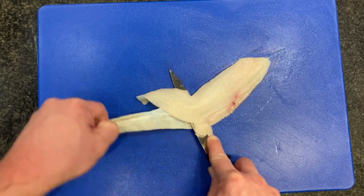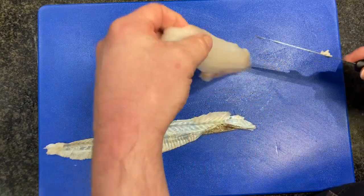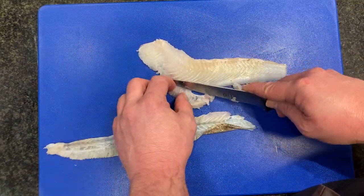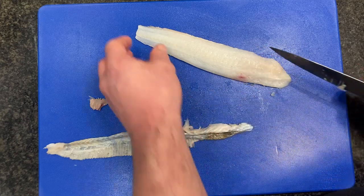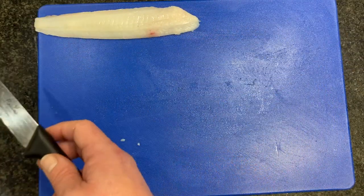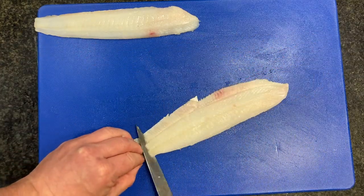Gently between the skin and the flesh, take all our skin off, and then we're just going to take this bit of skirt off — trim that off. All of that's going to be used for our fish stock. And then we have our first fillet and our second fillet.